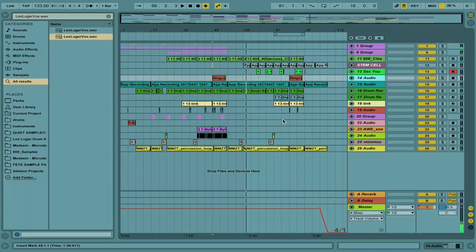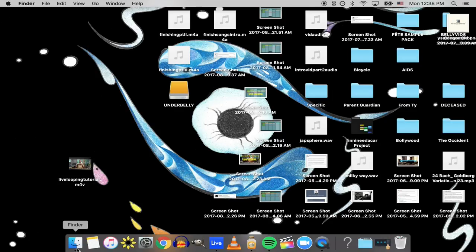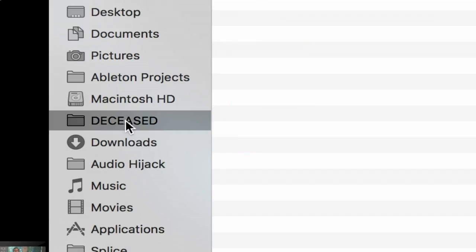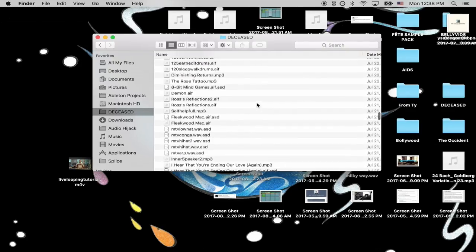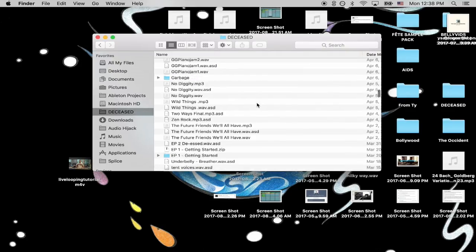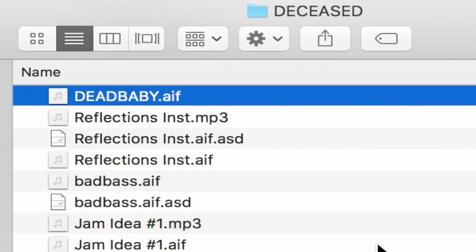And just right there, I just did not know where to take it from there. And so what I did was I went through my graveyard of deceased children, and I was just looking really hard — what could help me out here? Give me some ideas on where to take that beat. And so I just searched 'dead baby' and wowzers.